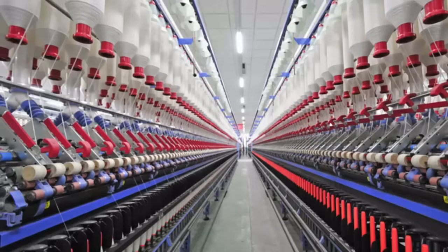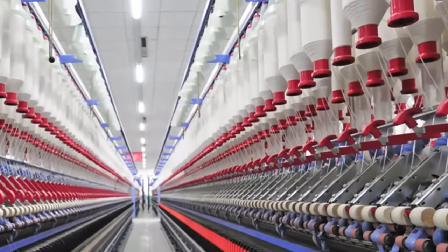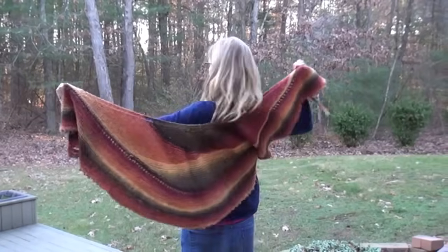For thousands of years, people spent a lot of time making their clothing. In the modern world, that isn't necessary, but making your own clothing from scratch is very fulfilling. Knitters often call this going from sheep to shawl.